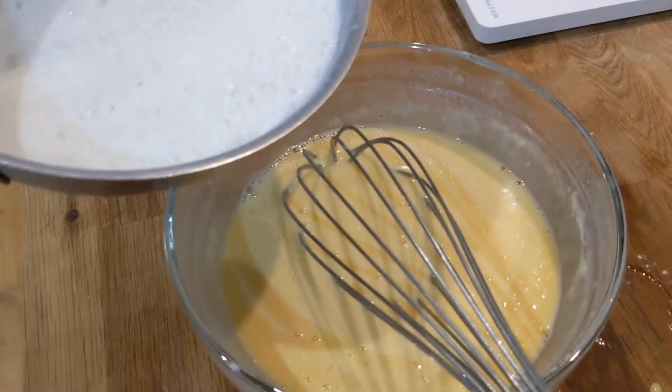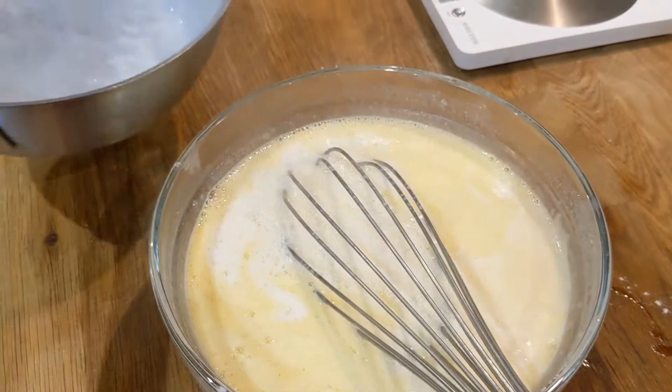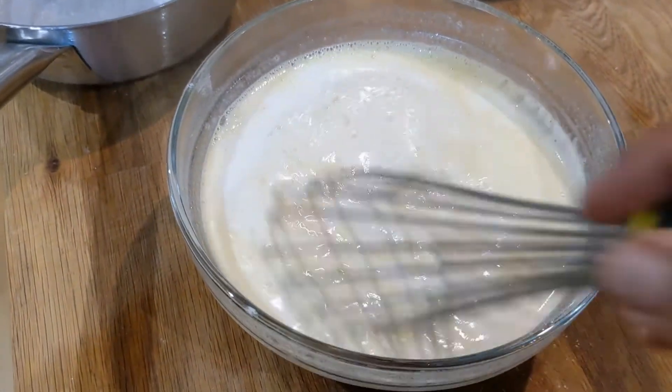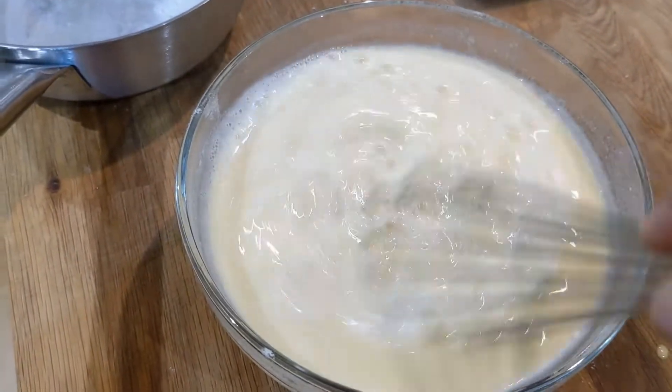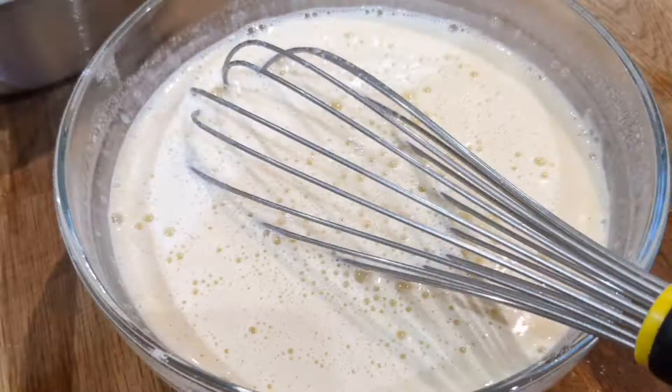Then we're going to slowly pour that milk onto our flour mixture. Put a little bit in first, then a little bit more, and just whisk that together. At this point you're going to leave it to go cold and then pop it in the fridge overnight.